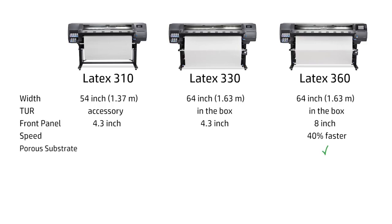The HP Latex 360 model can print on porous substrates, and incorporates an internal spectrophotometer that greatly simplifies the process of creating a new substrate preset using the printer alone. The HP Latex 360 also offers easy and automated double-sided printing, and incorporates a cutter on the printhead carriage that enables automatic cutting for some substrates.